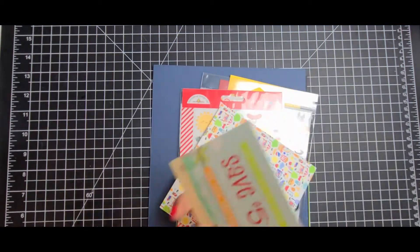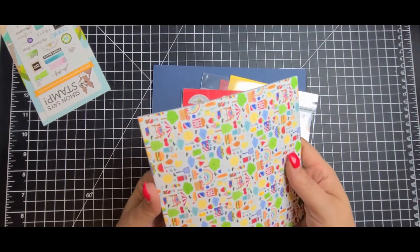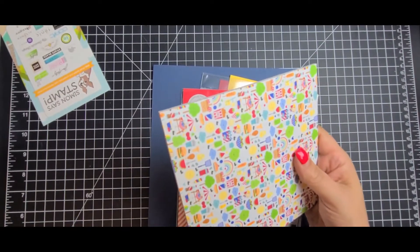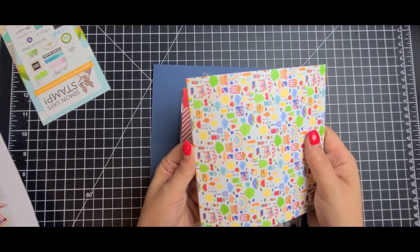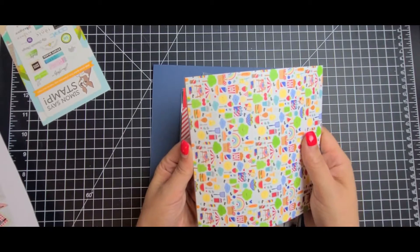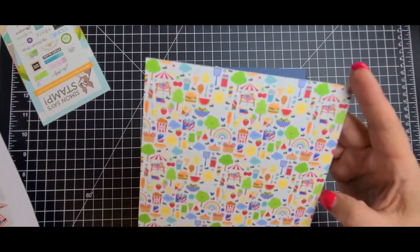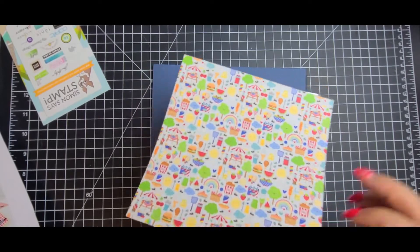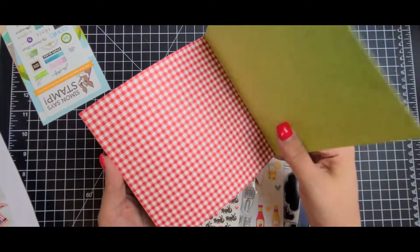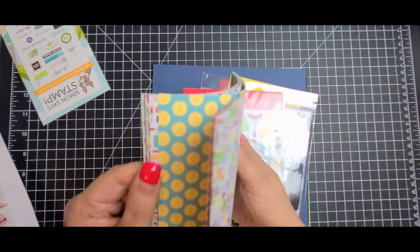Of course, you get your coupon. You get a pad of paper from Doodlebug. This paper was super cute — you have all your little picnic goodies and it's double-sided, so it's really nice. I'm going to flip through this really fast because I'm sure you guys have seen this.